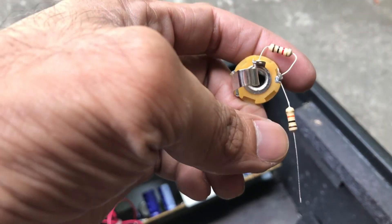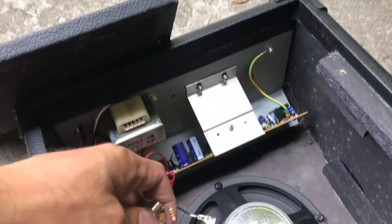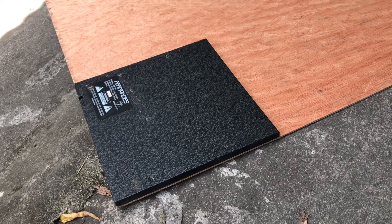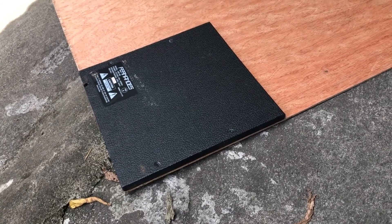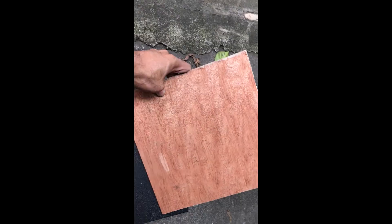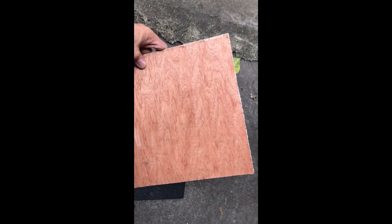We are going to connect the 10k ohm resistor to the hot, which is the red wire, and then we are going to connect the ground to the black one. The back panel is too thick for our socket, so we are going to use a thinner piece of wood. Now we have the back panel cut from that wood and we are going to drill some holes for the socket and the screws.